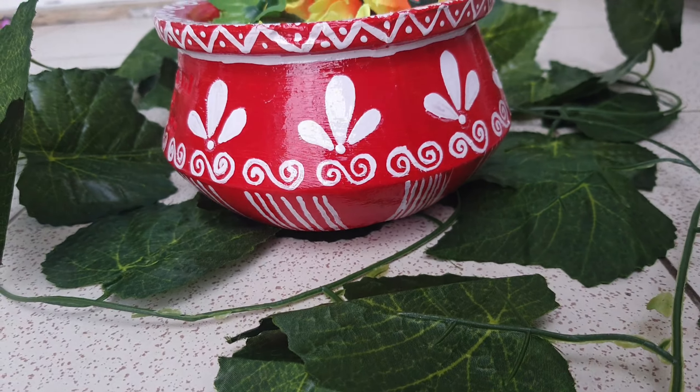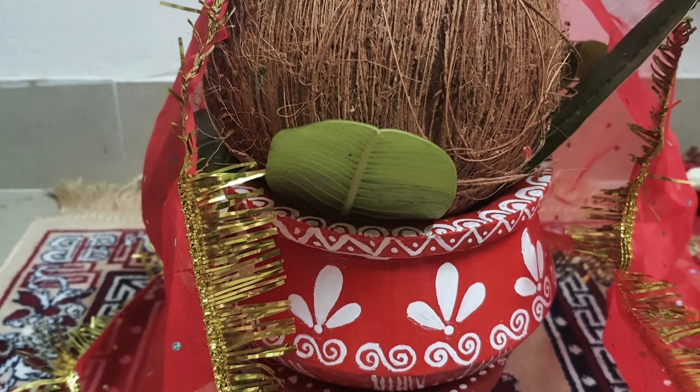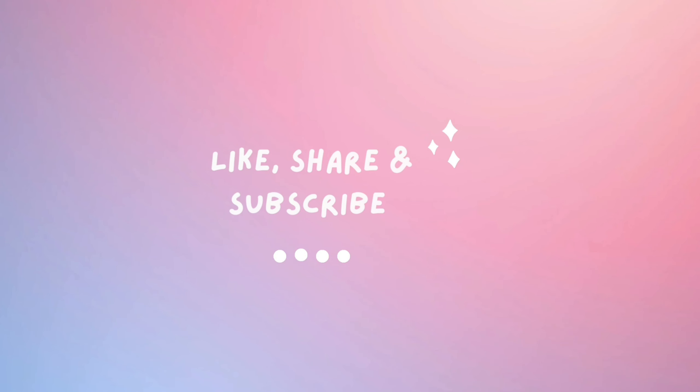This is the final look — this is how the matka looked, and I put it out for Navratri. This is the look, so try it and let me know in the comments. Thank you so much for your time.